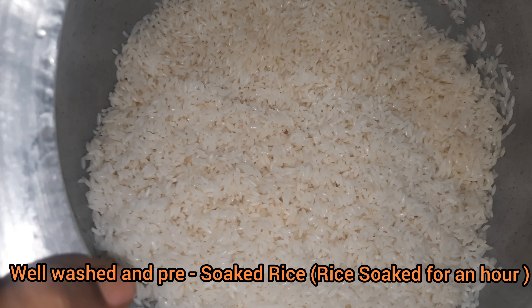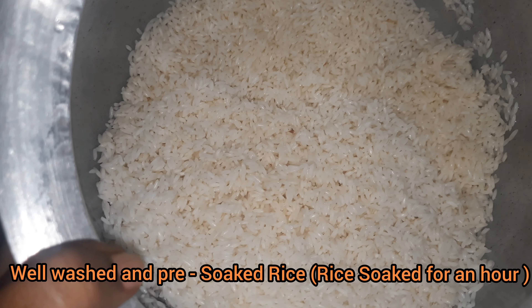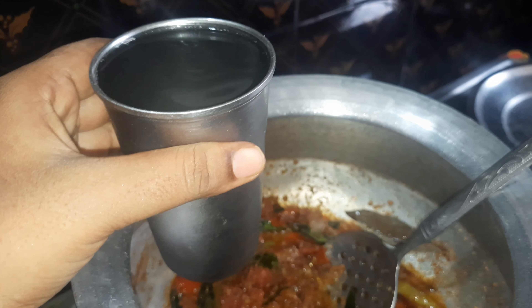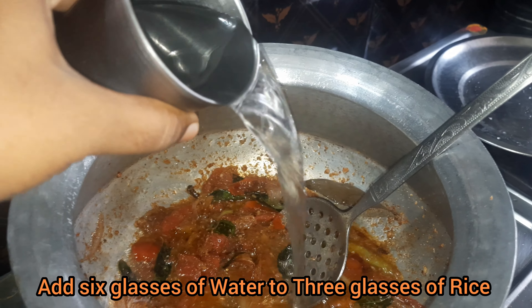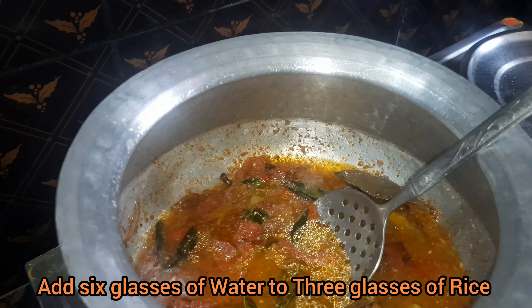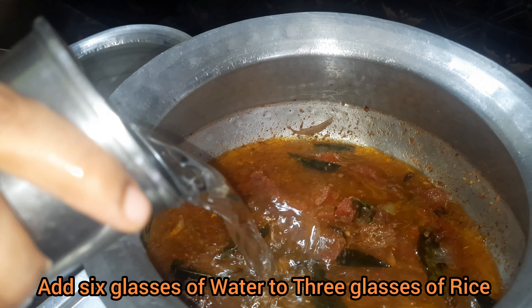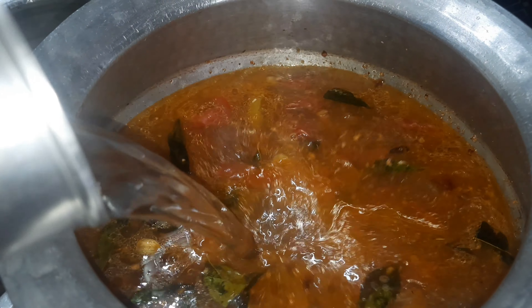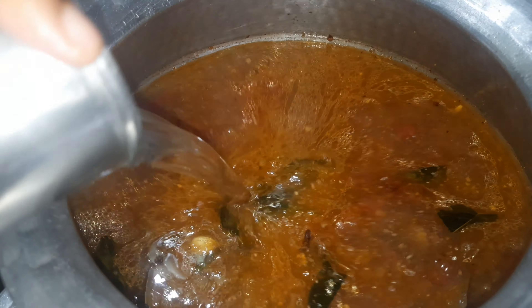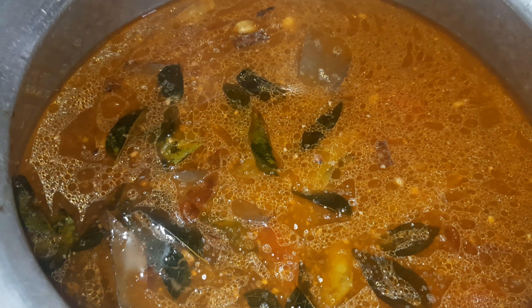I will add 3 glasses of beef. Put the glass of water on the glass and add water to the glass. Put the rice in half a glass.